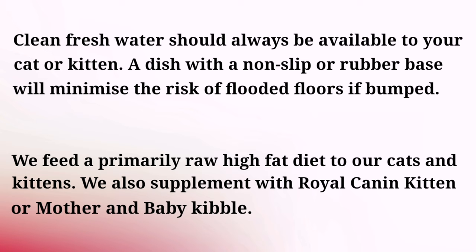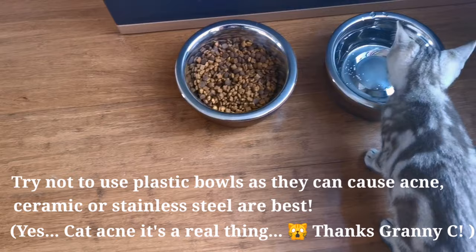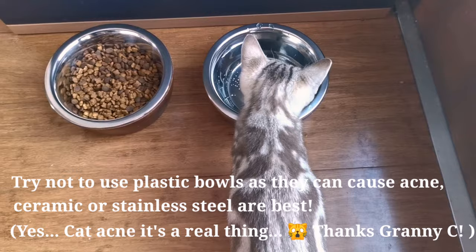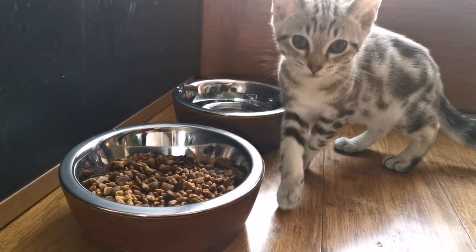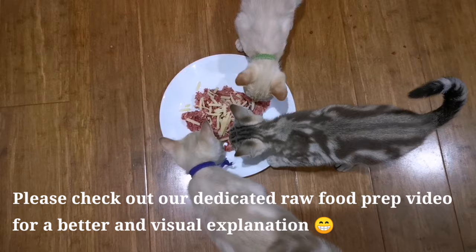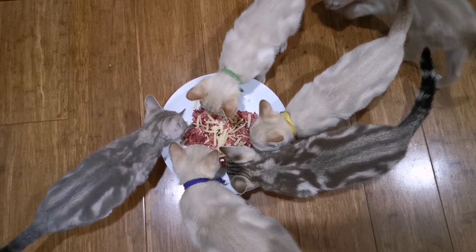First and foremost, obviously the most important thing that your kitten needs to have when you bring them home is access to clean fresh water. Here at CattyThander we feed a primarily raw meat diet, which basically means that we go down to the butchers or the local pet store and get some fresh pet mince, which is usually comprised of about 30% fat. The remainder is a mix of fresh muscle and organ meats, bone, and fish which can be fresh or canned, with minimal carbohydrates.